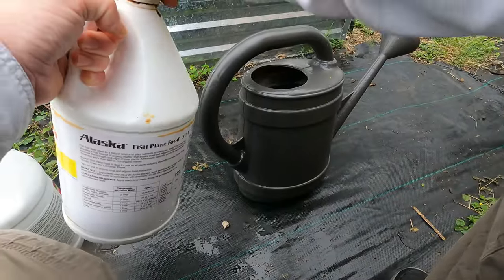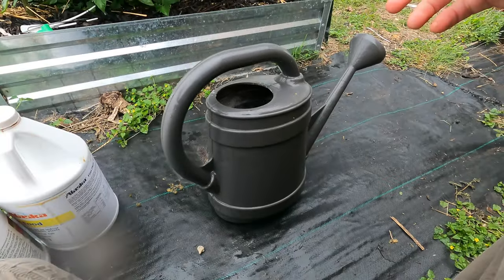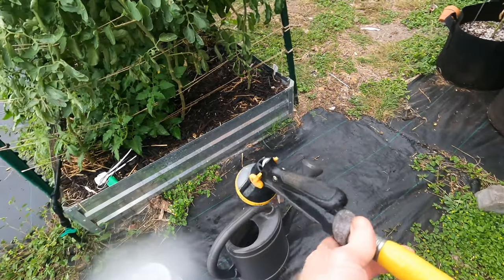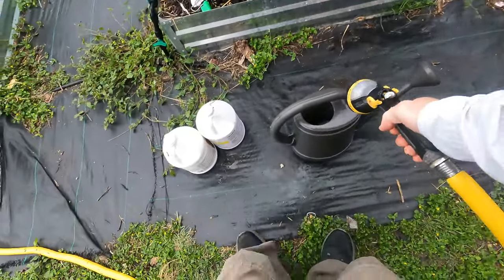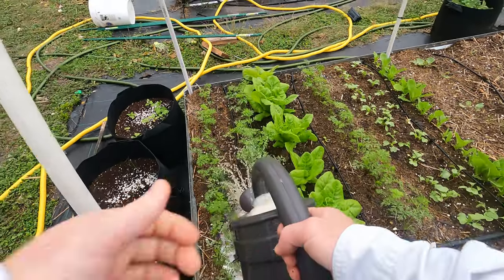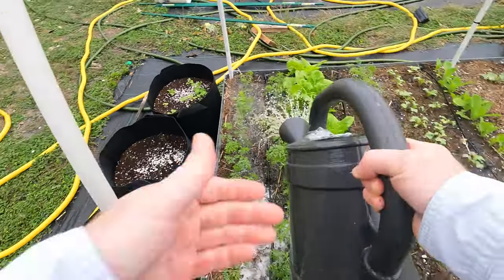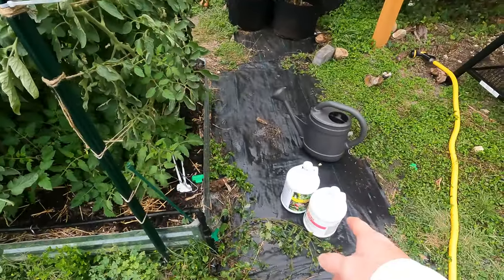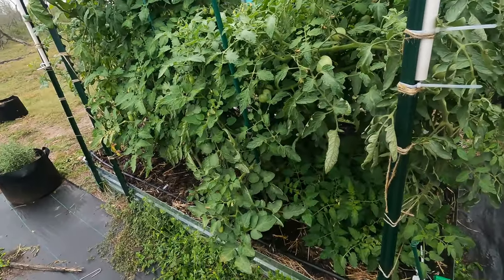While I'm here doing this, might as well also feed my root veggies, which take pretty much the same thing. Root veggies don't like a whole lot of nitrogen. These are my carrots and other root veggies. I'll bring you guys back in a couple of weeks and see if that boost really helped with these tomatoes.